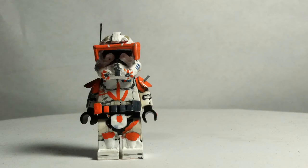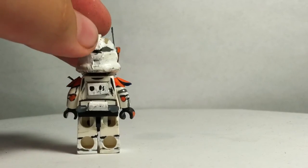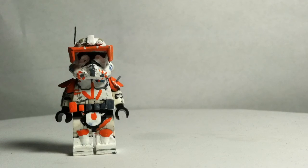I have the leg designs, the hip plate, the little antenna, and the thermal detonator at the back. So I hope you all enjoyed this video.